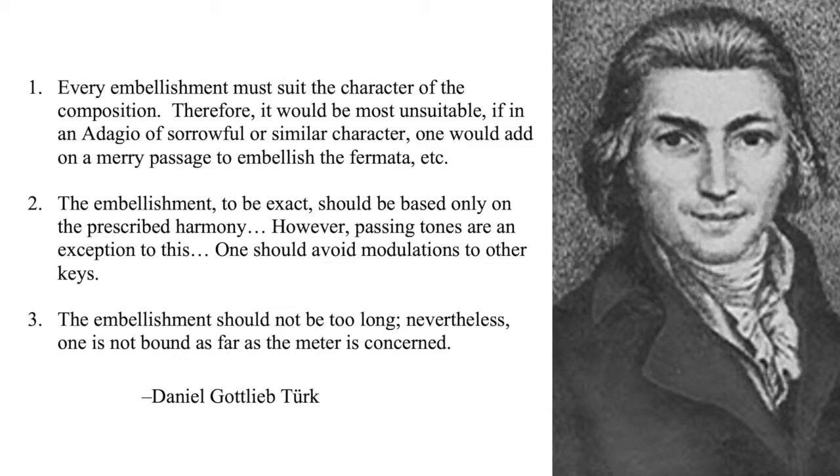First: every embellishment must suit the character of the composition — it would be most unsuitable if, in an adagio of sorrowful character, one would add a merry passage to embellish the fermata. Second: the embellishment should be based on only the prescribed harmony, though passing tones are an exception, and one should avoid modulations to other keys. Third: the embellishment should not be too long, though one is not bound as far as the meter is concerned. Türk includes many examples to demonstrate the types of fermatas that can be elaborated upon, as well as the length and content of embellishment in different tempos and rhythmic feels.